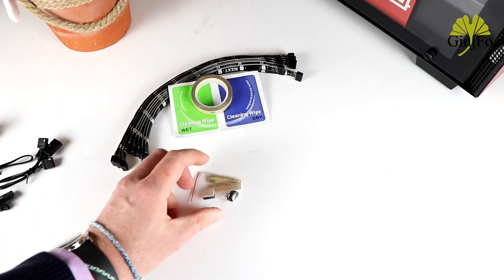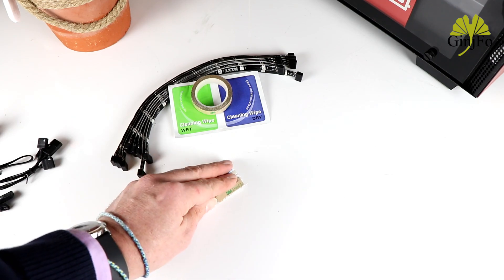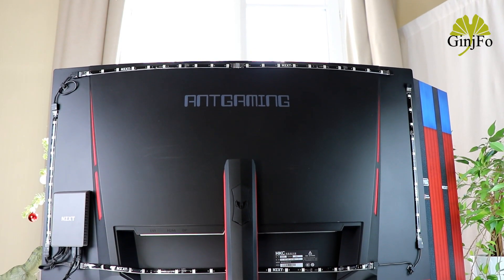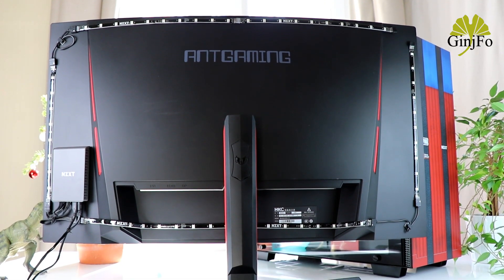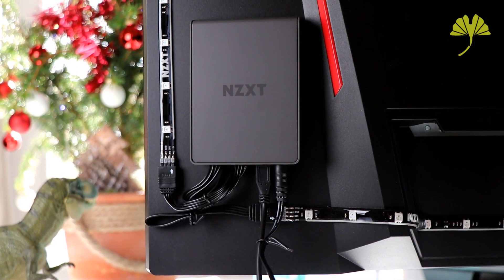And finally, there are small velcro strips and rear cable tie attachments to organize everything. Regarding installation, the LED strips are to be placed at the rear of the monitor so as to obtain two different channels, which you connect directly to the small control box and via USB to your PC.